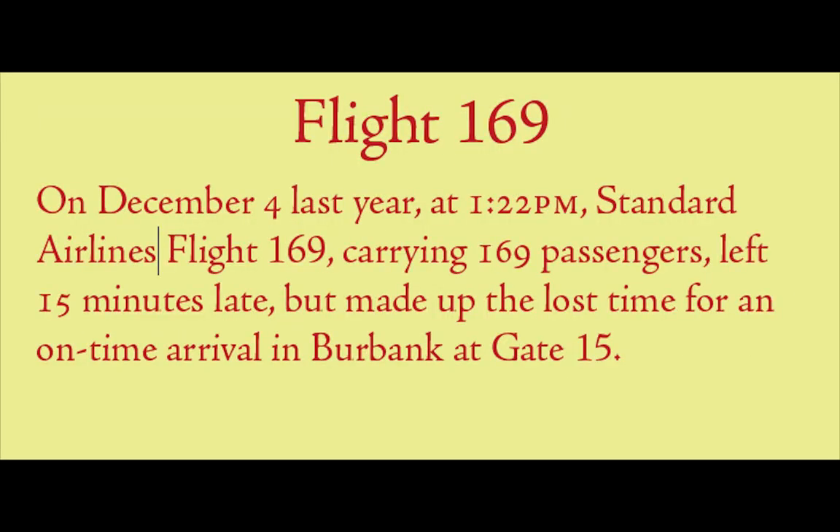Here's how to use them properly if your font has both. "Flight 169" uses modern figures because it's a proper name matching cap height. "December 4th" is just a date — old-style figures. "122" is just a time — old-style. "Standard Airlines flight 169" again uses modern figures to match the caps. But "169 passengers" uses old-style figures since it's just a number in text. "Gate 15" is a proper name — modern figures. Modern figures go with caps; old-style figures go in text or with lowercase.